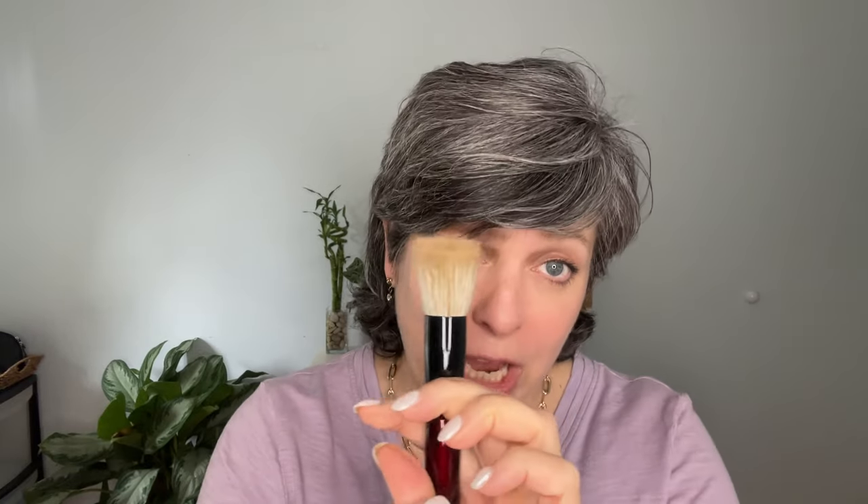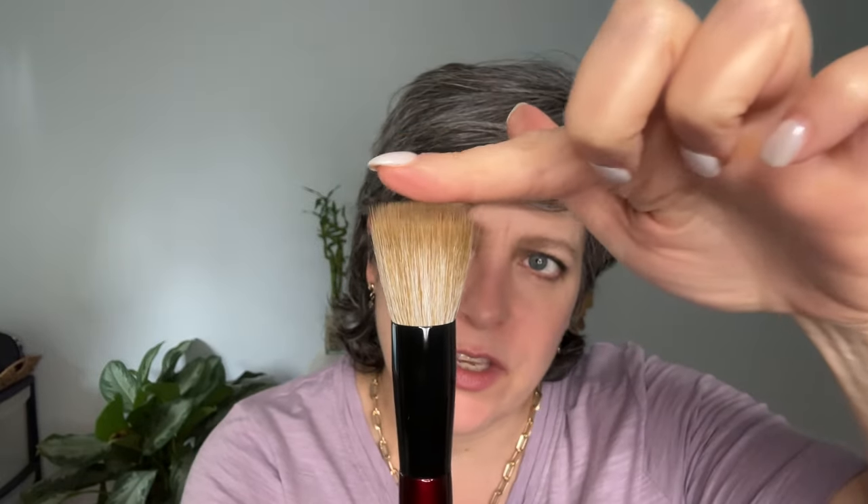It comes a little disheveled with the hairs all over — no big deal. Some people say you want to wash brushes before using them so they start taking their shape and get a little more spongy. I usually start using them and then wash them when they're ready, and then they get spongy. So far I like it. I'm kind of playing with it as I speak. You see the short, dense hairs there? And then there are longer, more playful hairs on top.